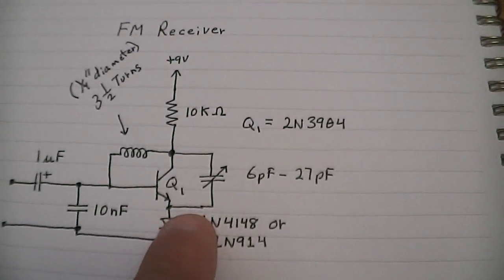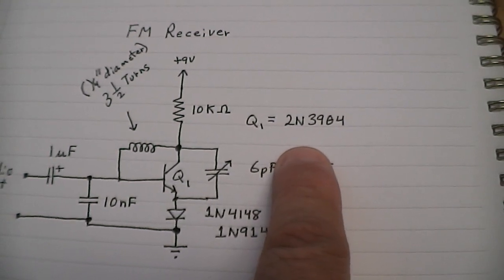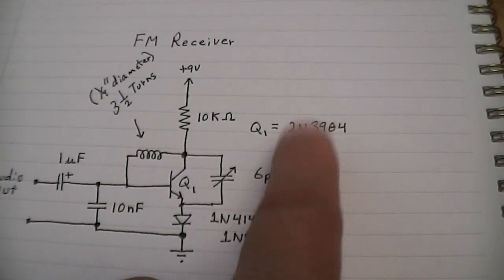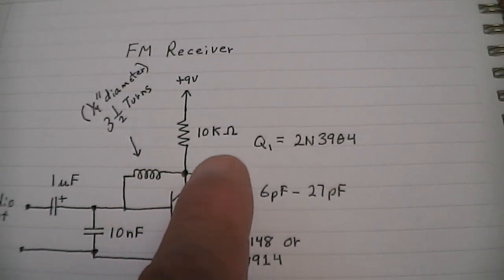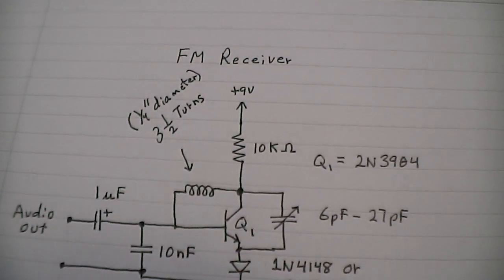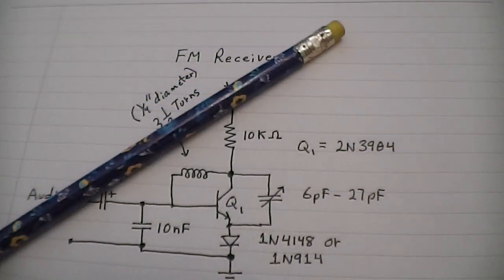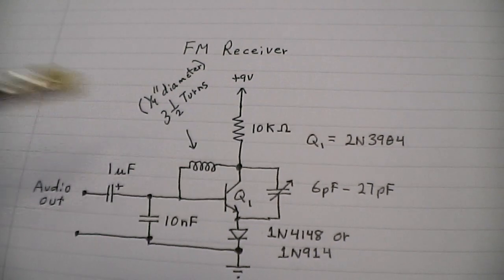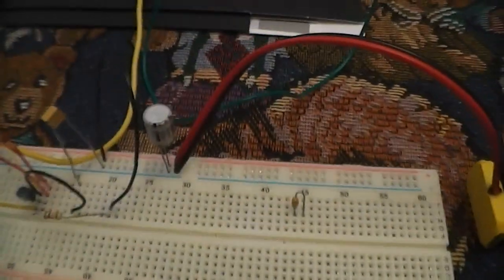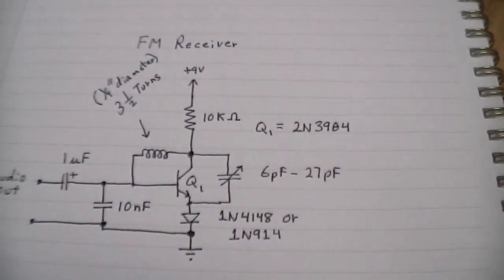Now, the transistor — I've tried a couple of transistors on here, but the one that works every time with the highest audio output is the 2N3904, so definitely stick to that one. We have the 10K ohm resistor, and that goes up to plus 9 volts. And we have the coil that's been wrapped around a pencil — about a quarter inch in diameter — three and a half turns, just connected to the breadboard.